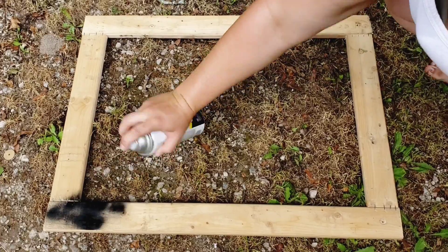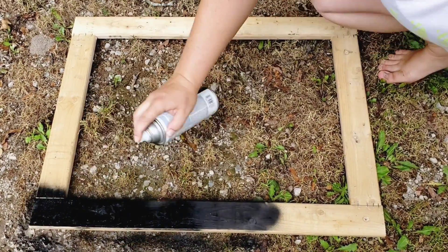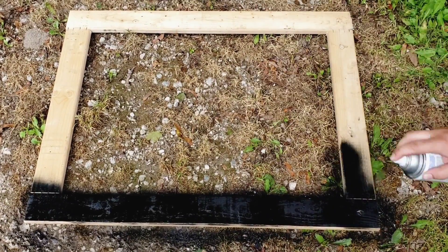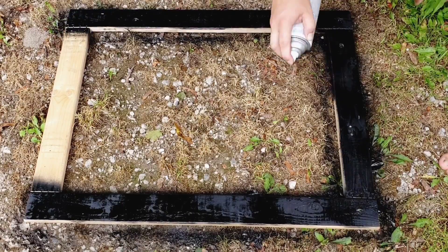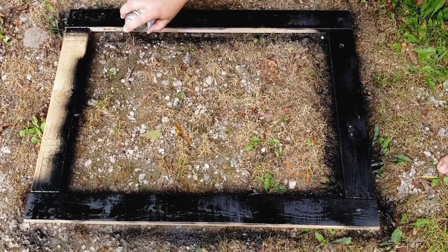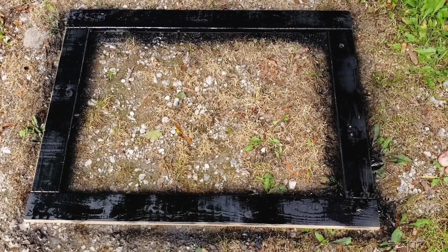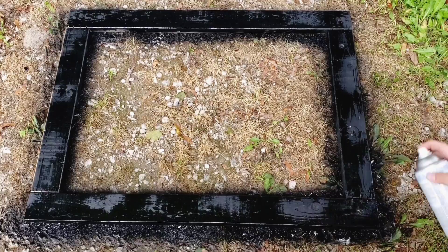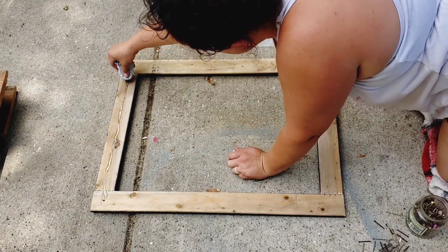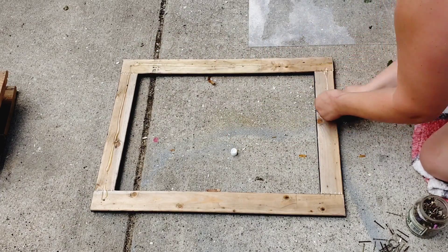I'm going to quickly spray paint this lid black and then we will glue on our plexiglass. Now that the lid frame has been spray painted and that paint is dry, it is ready for this plexiglass to be glued.